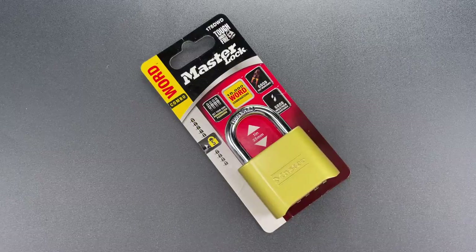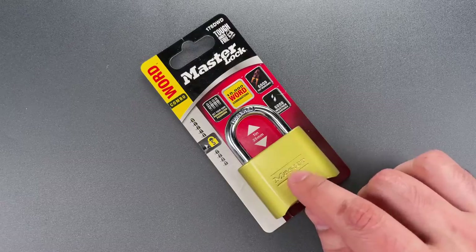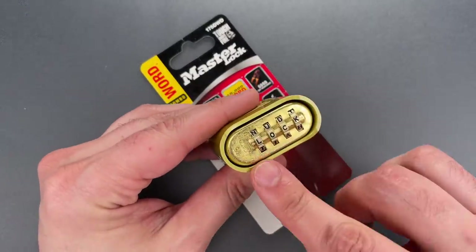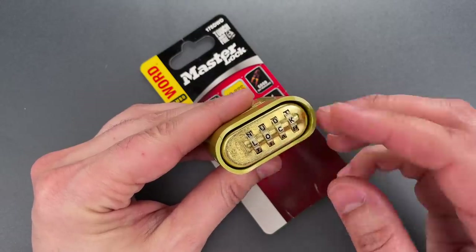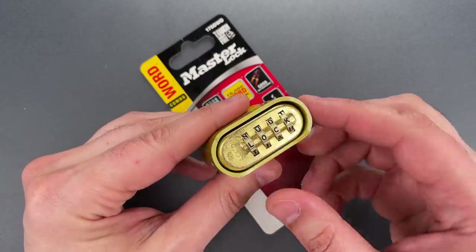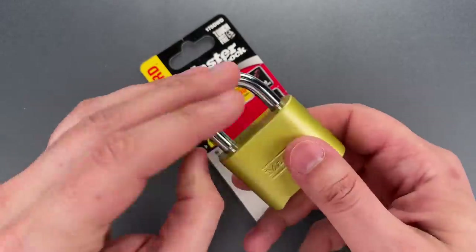This is the Lockpicking Lawyer, and I recently purchased this Masterlock Model 175 DWD. It differs from the normal Model 175 in the use of letters on the dials instead of numbers. Some people like that because they can use a word as the combination. I currently have this set to the word 'lock.'